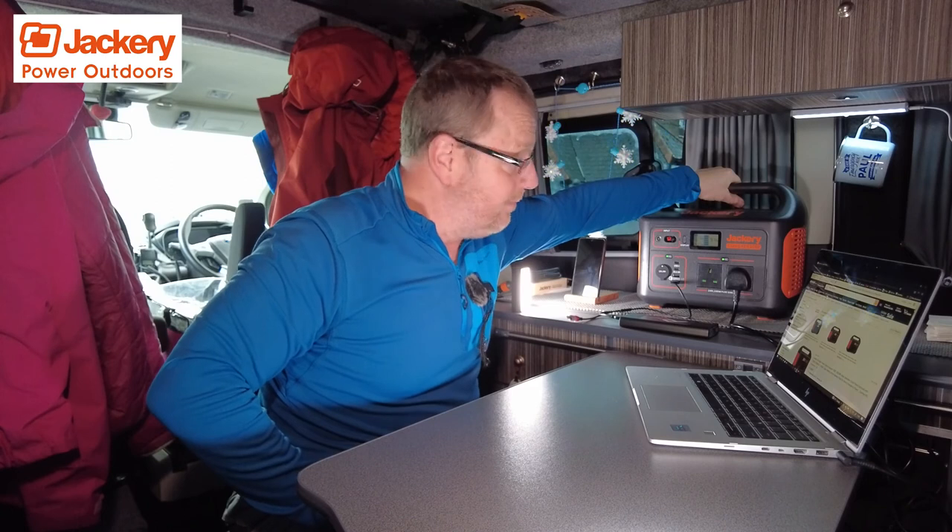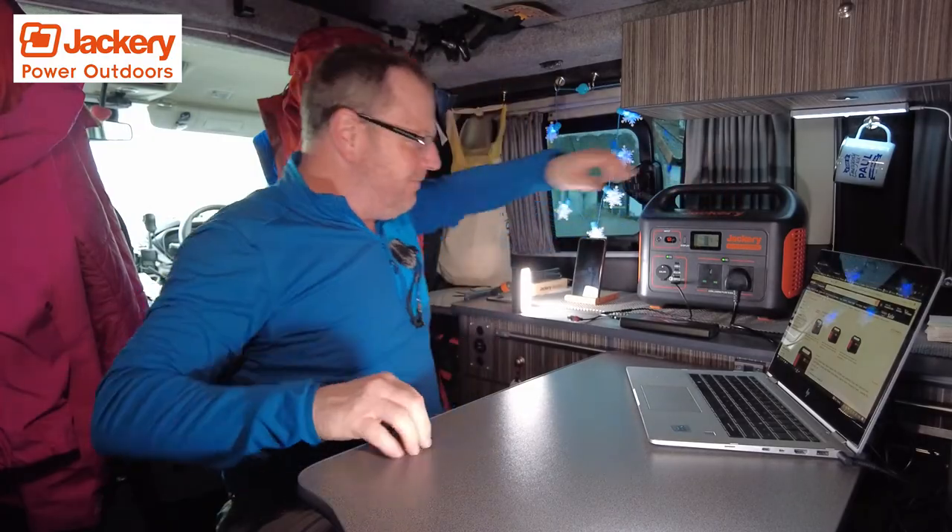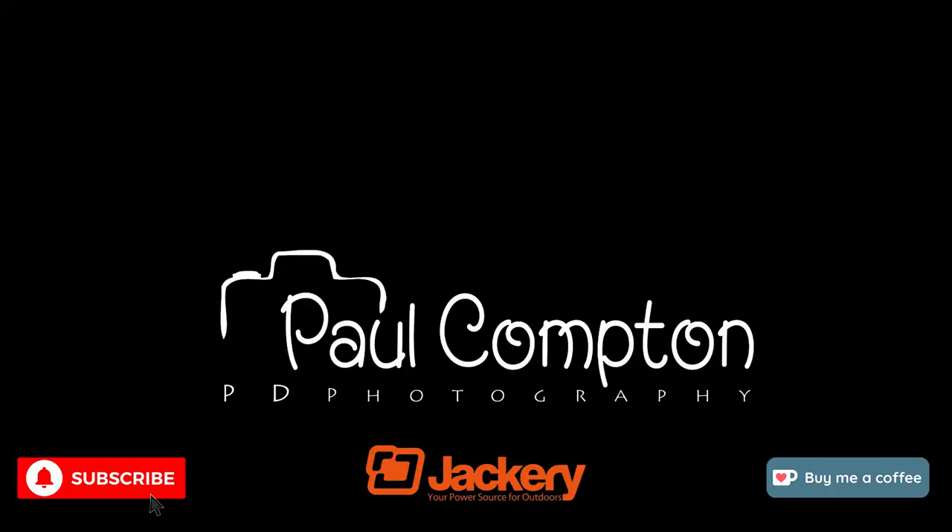I think it's a really good one. Highly recommended. Check out Jackery's website — it's basically an American brand, but Amazon gives you the UK versions. Absolutely fantastic. Love it to death.